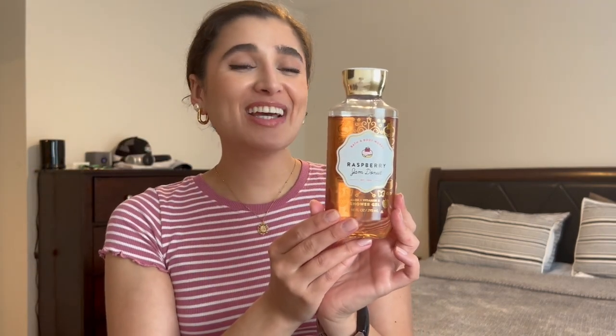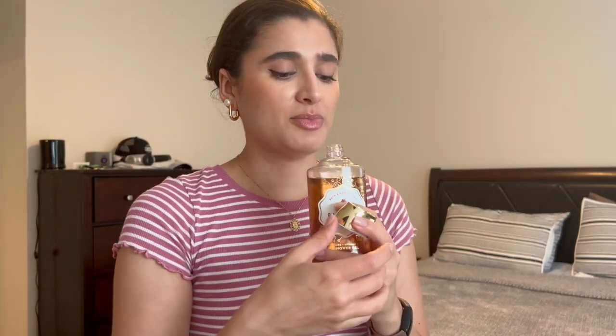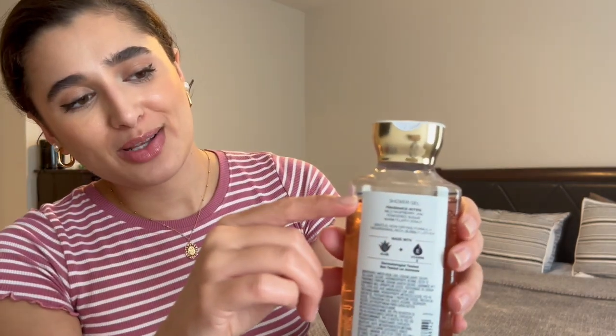The second new shower gel is Raspberry Jam Donut. I'm so excited to incorporate this one — I've heard so many good things and I don't think I've ever used it. I also have it in the body cream but I really need to focus on Christmas Cookies first since it's about to go bad. The scent notes are wild raspberry jam, powdered sugar, and warm fluffy donut — it smells so good. That said, it's not the strongest in the shower; Strawberry Pound Cake is much stronger. I could barely smell it the first couple of days.